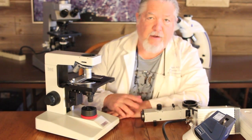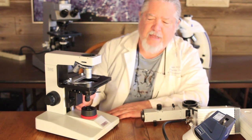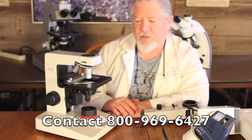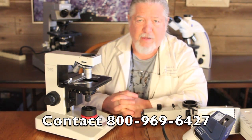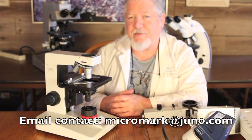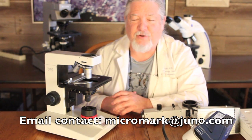Microspecialist offers it at a reduced price from what you would pay the factory. We do service these instruments — we're factory trained on servicing these — and we offer a seven-year warranty, which far exceeds the factory warranty. So we stand behind this equipment. Thank you for the opportunity to show you this system today. It's a very exciting microscope and I was really glad to be able to show it to you.